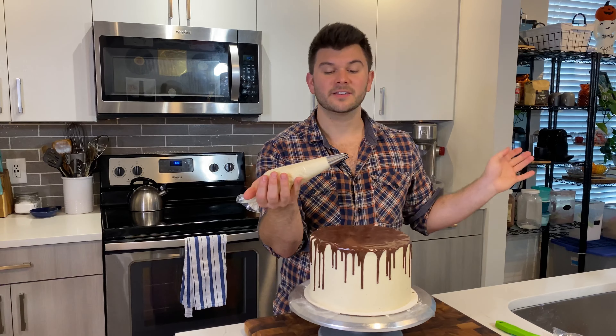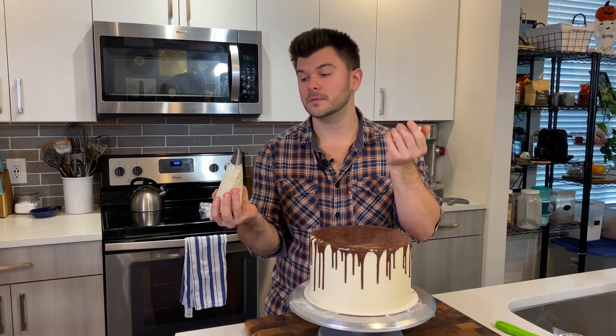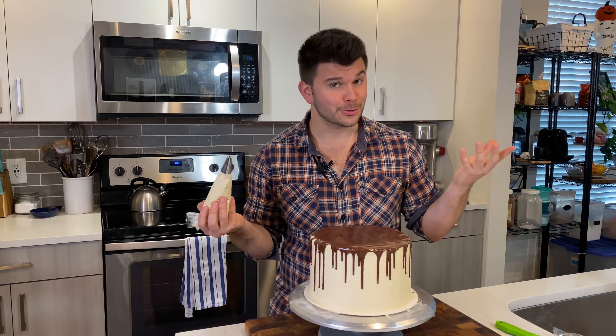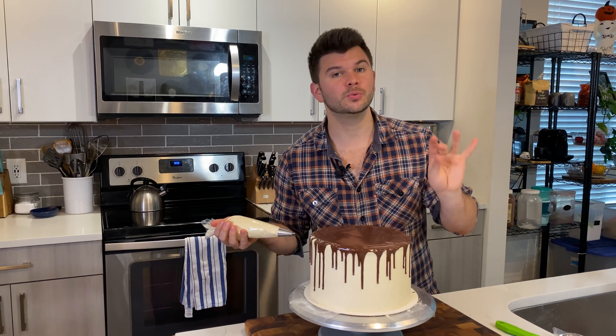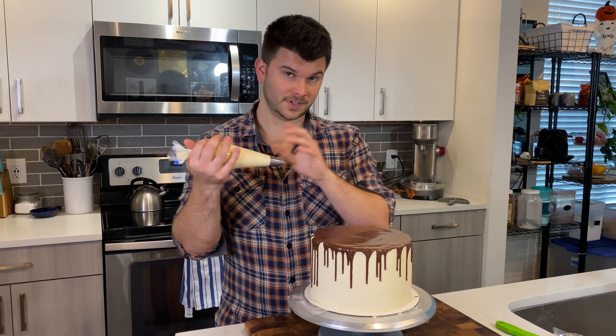Then squeeze a generous amount of ganache on top of the cake and use the small offset spatula to gently but somewhat quickly spread it so it meets up with the edges.